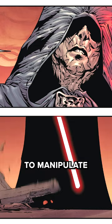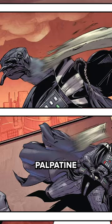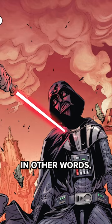By using the Force to manipulate nearby debris, Palpatine demonstrated the destructive capabilities that the Sith must embrace. In other words, the real power of the Sith was in their mastery of the Force, not their weapons.